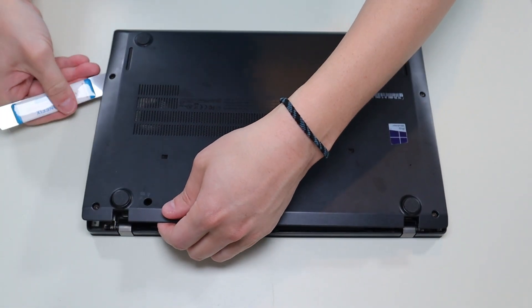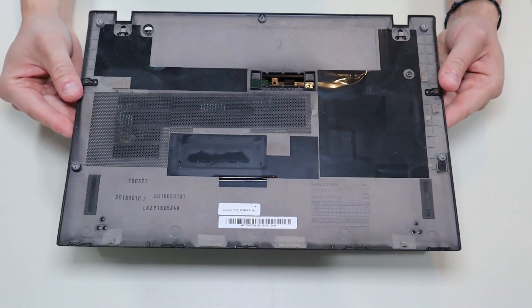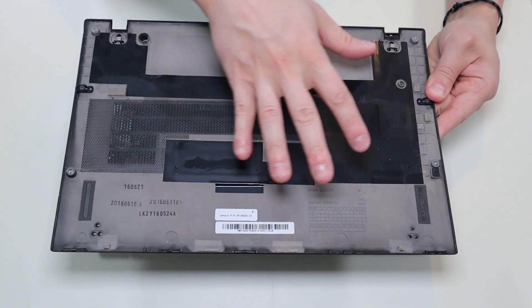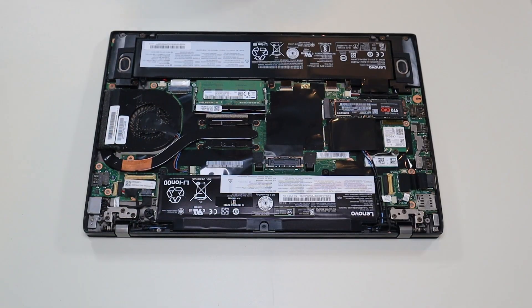Now this has been taken off once before so you may have a harder time than that, but it does come off fairly easily. There's nothing attached to the bottom case, it's just the panel. After removing your bottom case this is what you're looking at for the inside of your computer.